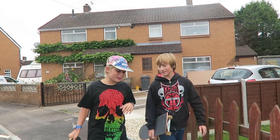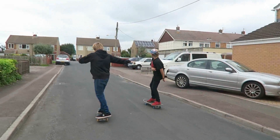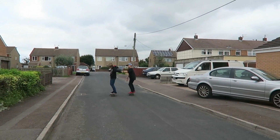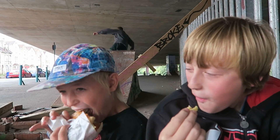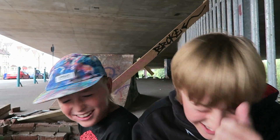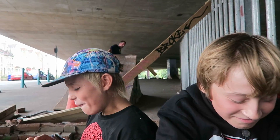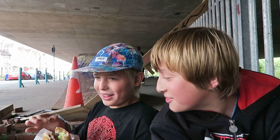Hey, guess what man — I've been working on my trays. Sick man. Yeah, let's go. We were just whacked in the rain, weren't we? Yeah. I don't know what it was.